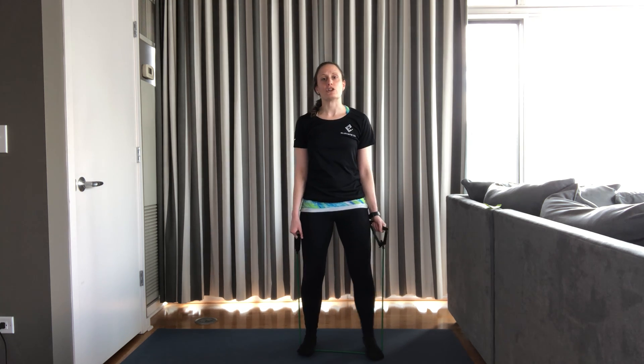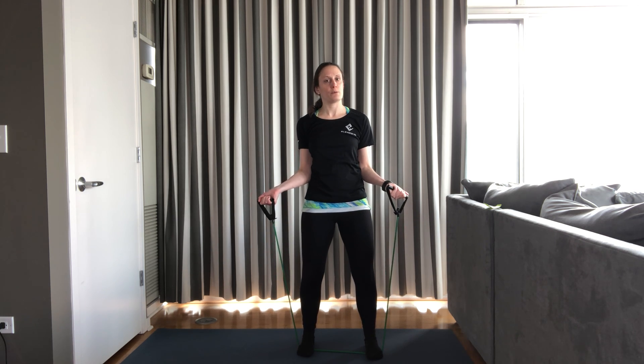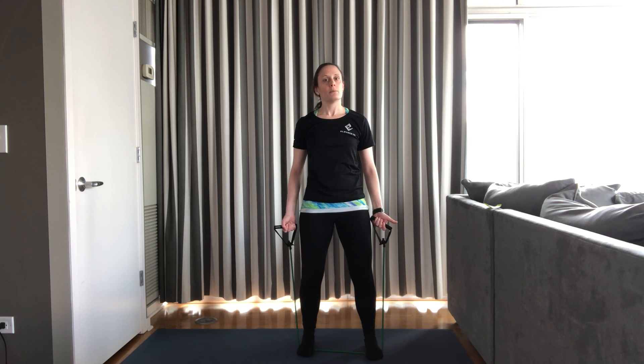We're going to go to our next exercise, which is standing bicep curls. Soft bend in your knees, shoulders relaxed, palms forward. You don't need to keep your elbows super close to your rib cage — just a neutral position. Here we go. We're going to curl up and back down. Curl up and back down. 10, 9, 8 — make sure you're breathing — 7, 6, 5, 4, 3, 2. Last one. And rest. Nice job.